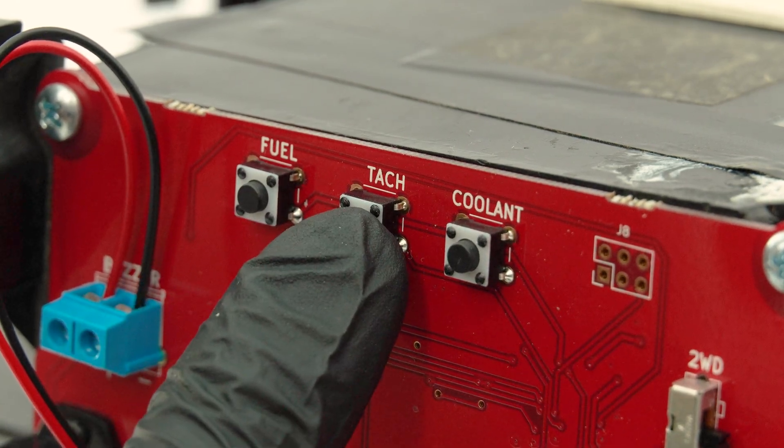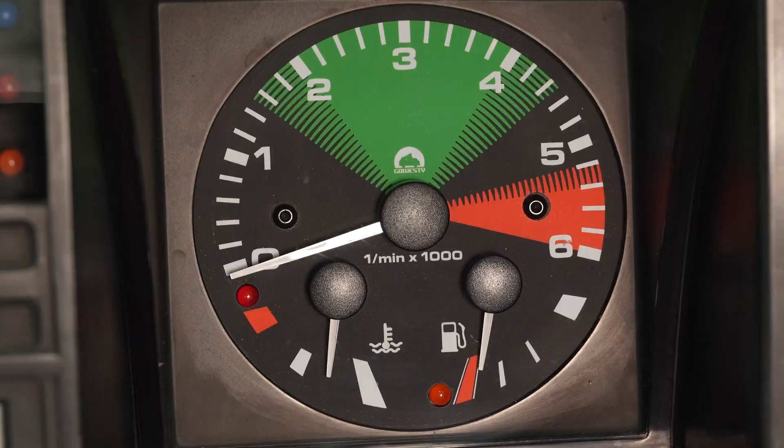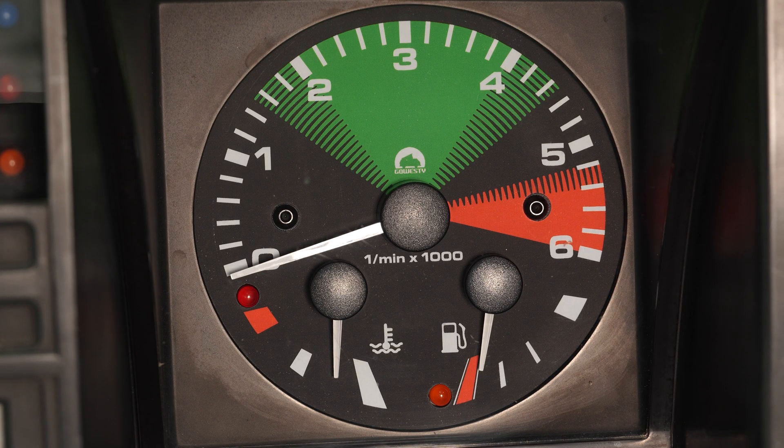If you do not have a 4-cylinder engine, you will need to hold the TAC button down to cycle through the different cylinder options. The lights will flash the corresponding cylinder amount and be set to that.